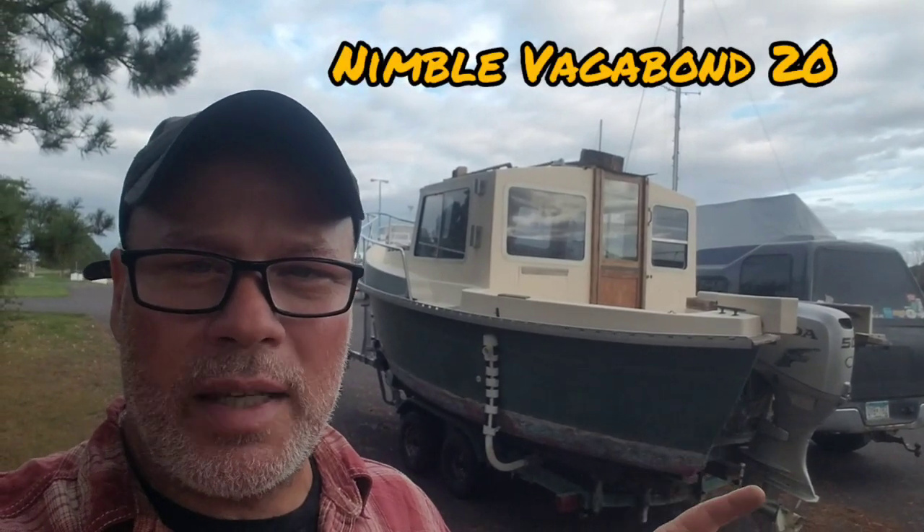I'm going to make a video of this really soon, like this weekend. This is the Nimble Vagabond 20 that I picked up for a song, with a Honda Fuel Injected 50 on it, if you can believe that. But first, let's work on the Beagle Barge.